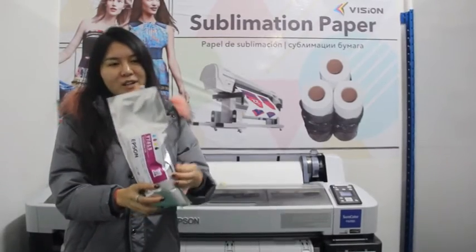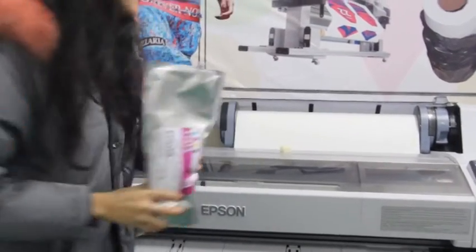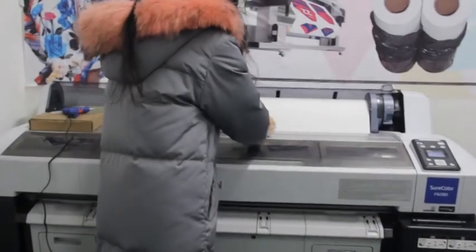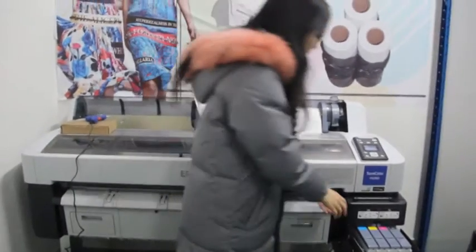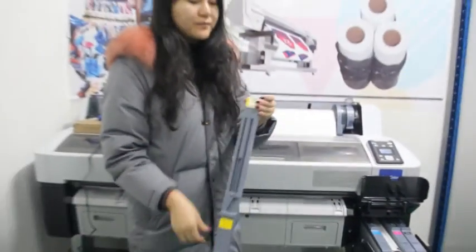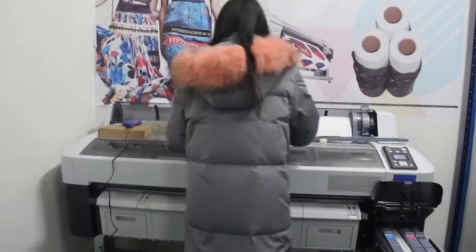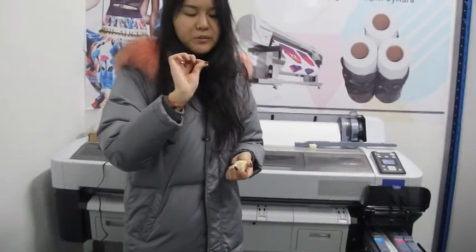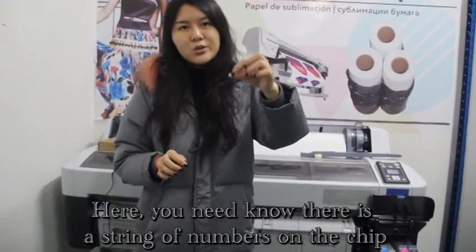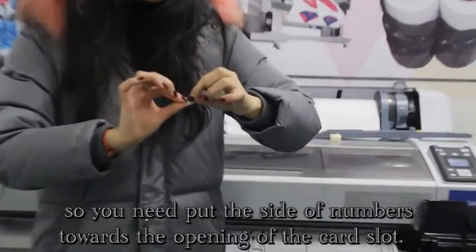For our compatible ink, we just have the chip, and we do not have the card slot just like this. So you need to manually take out your original chip from your card slot, and put our compatible chip into the card slot. Here you must know there is a string of numbers on the chip, and you should put the numbers towards the correct orientation.